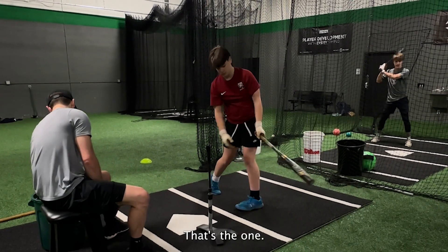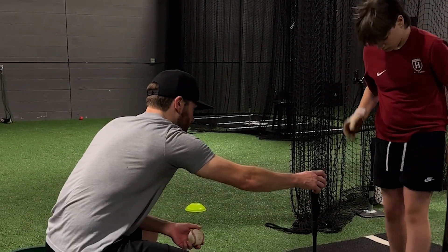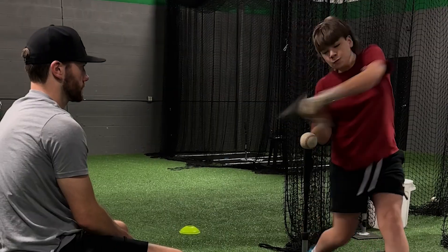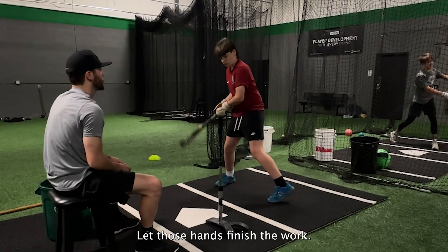That's the one. That's what you want right there. Like you're letting that ball come to you until it gets to this point — you're just timing it up to this point. These up-pitches are probably the ones you can get away with most having a little bit of a lean forward. Let those hands finish the work.